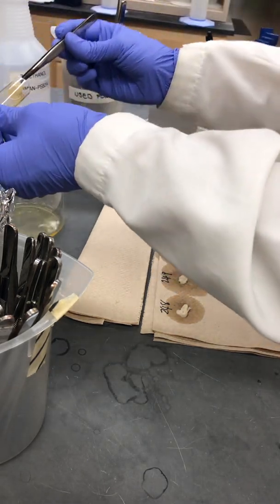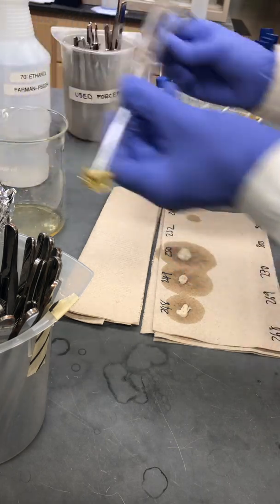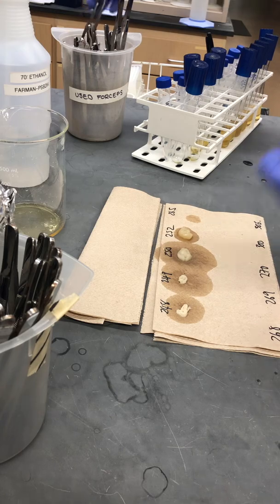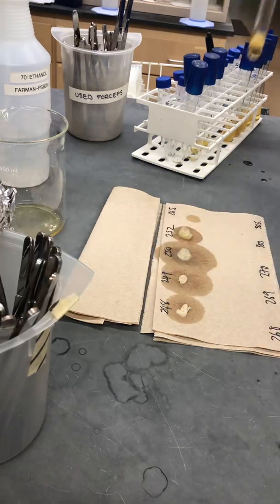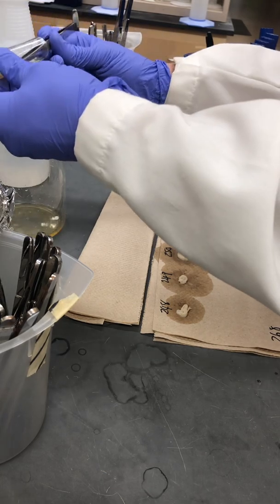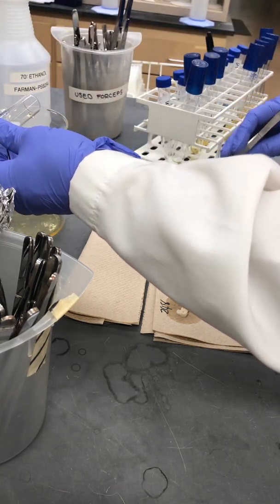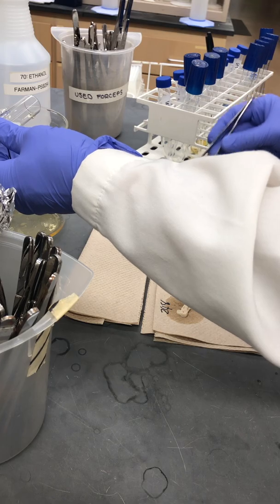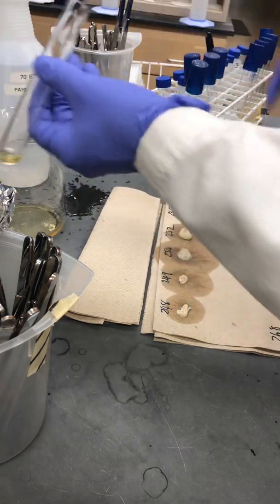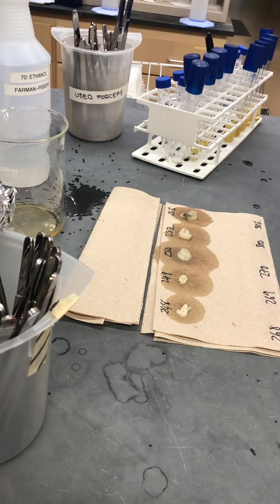Dump out the extra liquid into a container that will be autoclaved, blot the mycelial pellet, and then move on to the next one. We'll try and recover all the mycelium that's in the tube.